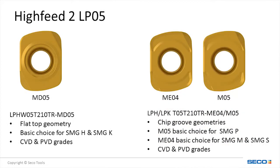The LP-05 insert comes in three different geometries. The M-05 geometry would be the basic choice and the go-to insert for steel applications. The ME-4 is more suitable to stainless steels and high-temp alloys, while the MD-05 is ideal in cast iron and hardened steel applications.